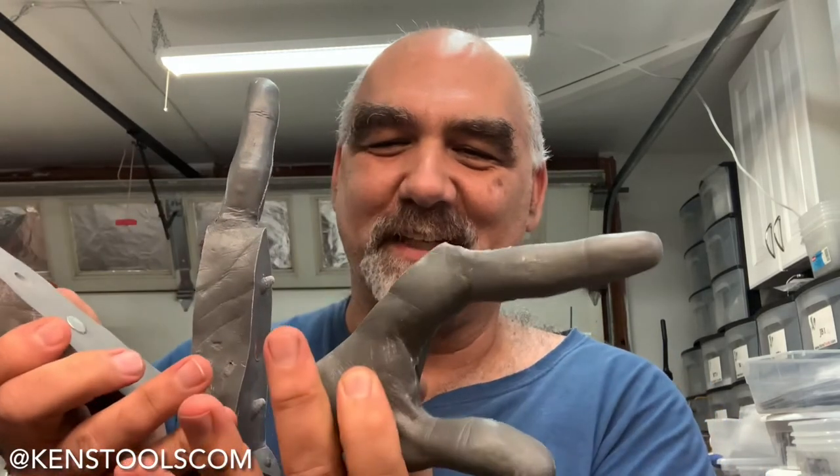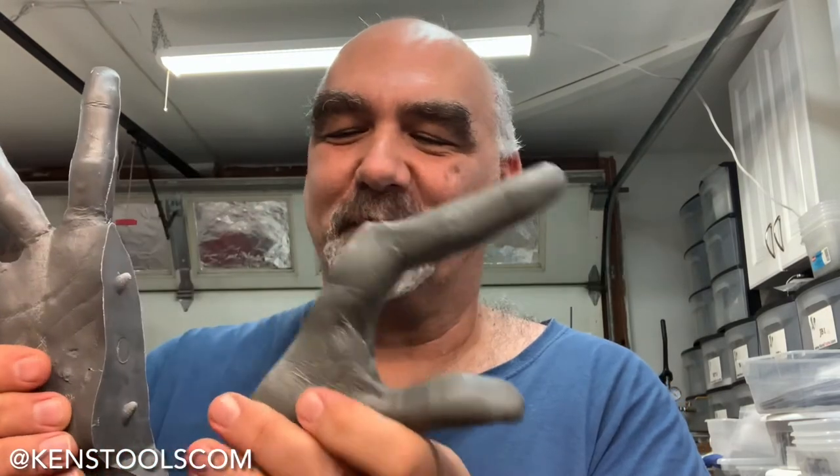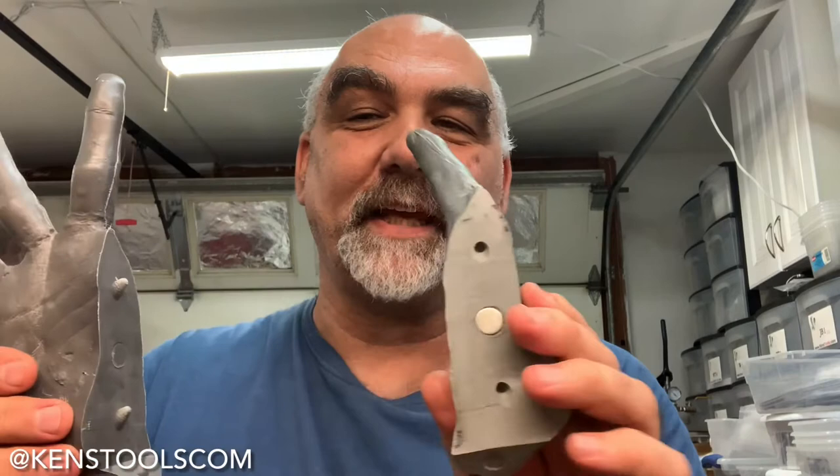What is up everyone? Welcome back to my channel. In today's video, I'm going to show you how to make one of these — a collapsible hand core. Look how cool that is. I've had several requests from my Instagram if I would do a video on this, so that's what we're going to do today. We're going to go ahead and make a collapsible hand core.